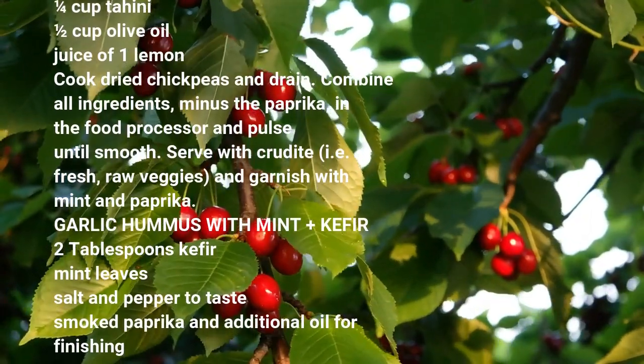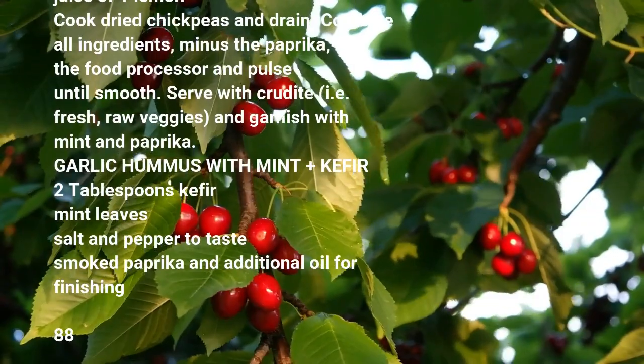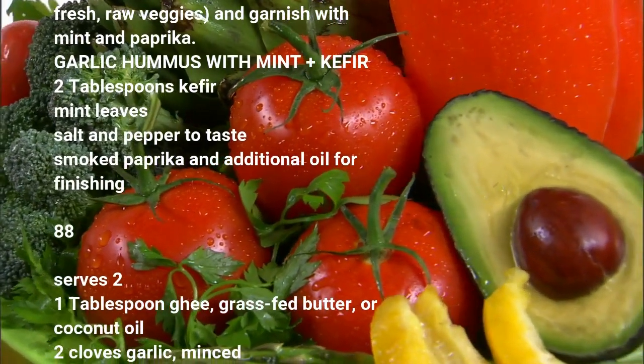Serve with crudités — that is fresh, raw veggies — and garnish with mint and paprika. Garlic hummus with mint, plus kefir: 2 tablespoons kefir, mint leaves, salt and pepper to taste, smoked paprika.